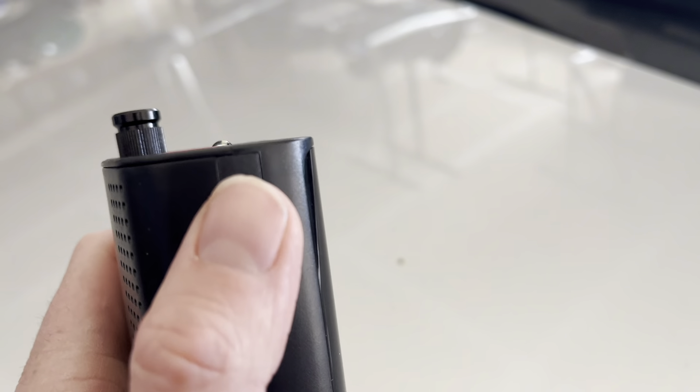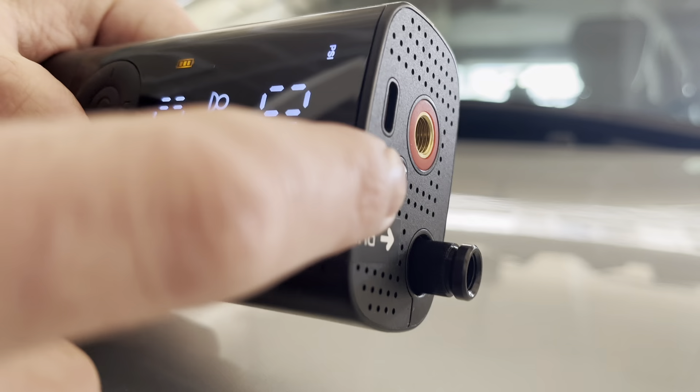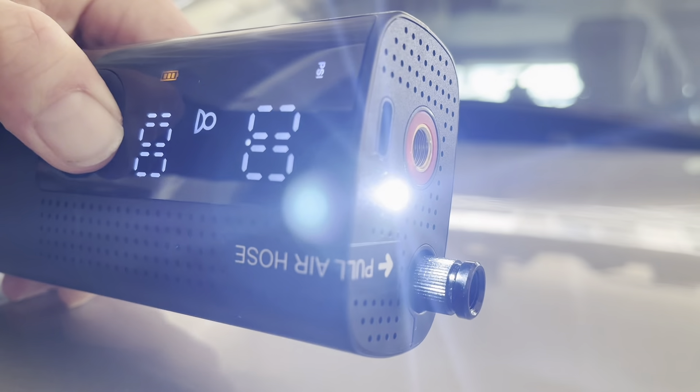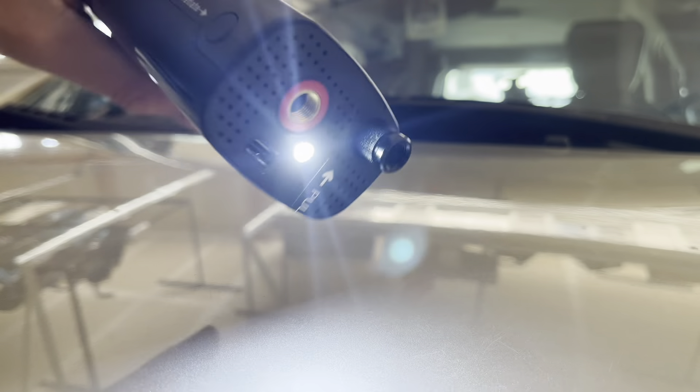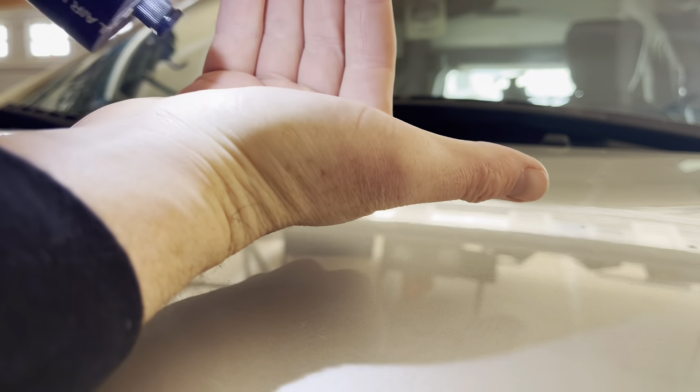You do have the option of deflating — you can push that button and it will deflate. Also included is a nice little LED light. You just hold down this little button and that will kick on pretty bright, giving you a nice amount of light throughout the night if you're needing to check your tires.